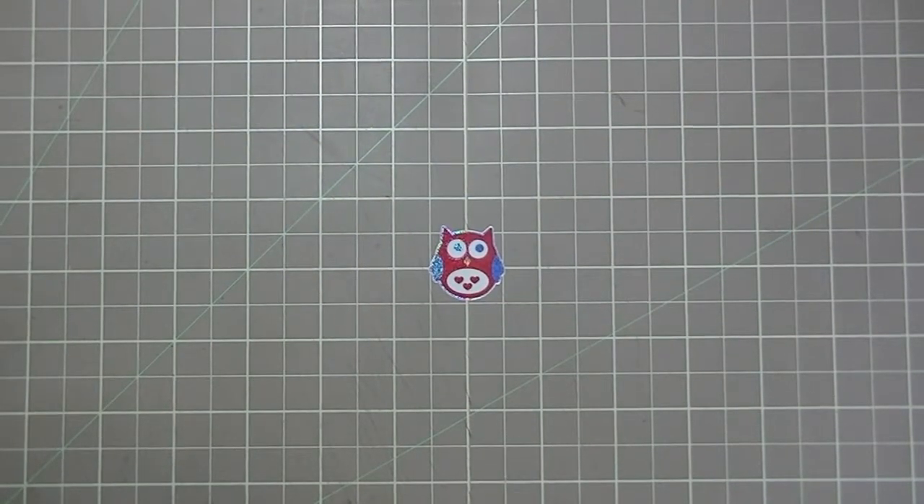Hey everyone, it's Sharon, and today I wanted to share my inspiration piece for the November color challenge going on over at the Lindy Stamp Gang blog. All the links will be underneath the description so you can go ahead and check out what all the other designers created for this month.